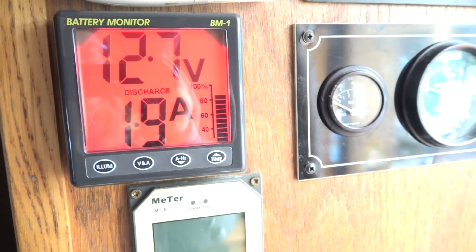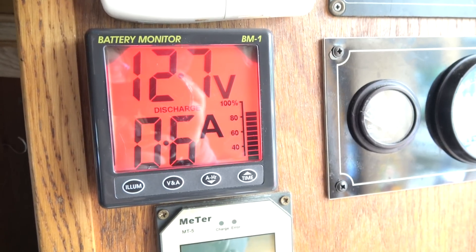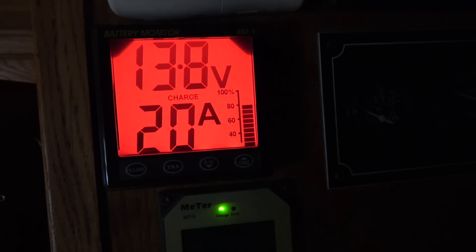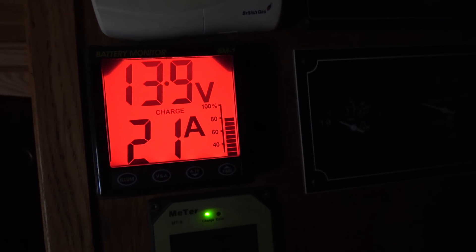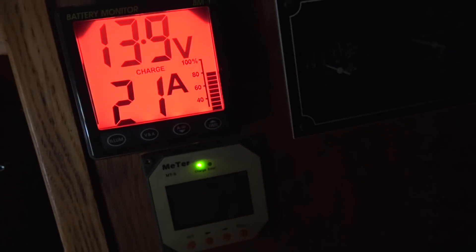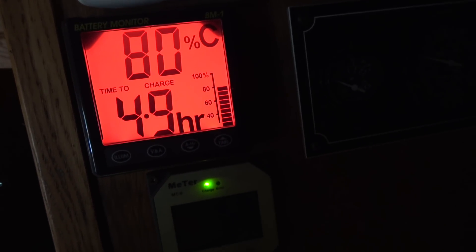Now I need to connect in the solar, and then I'll turn on the battery charger as well. I've turned on the battery charger because I'm on shore power at the moment. As you can see, the voltage has gone up, which you'd expect when the batteries are charging. I guess 21 amps must be the flow going in, and it's going to take five hours to charge. Thanks for joining me for the install of my BM1 battery monitor.